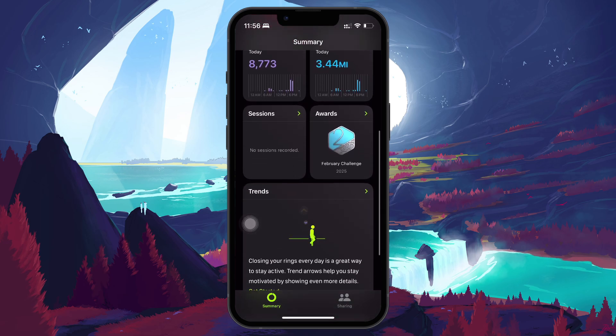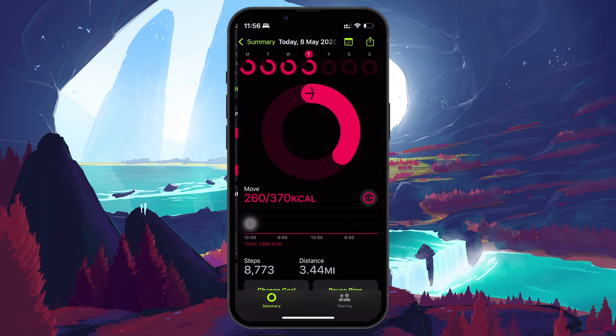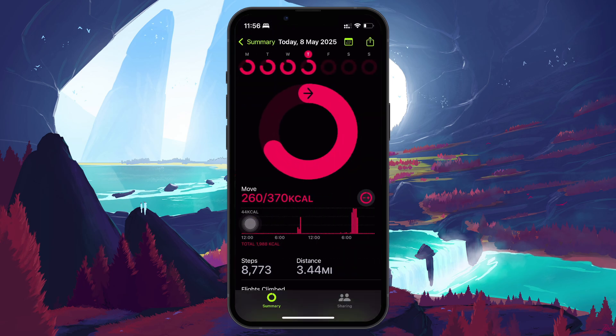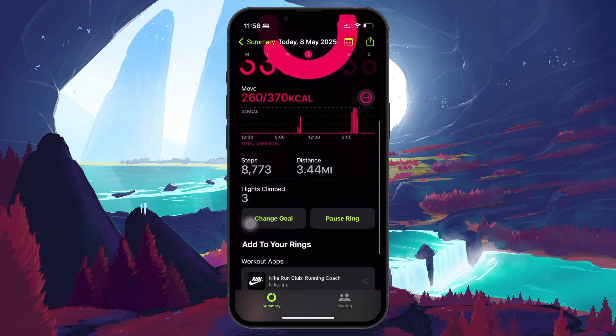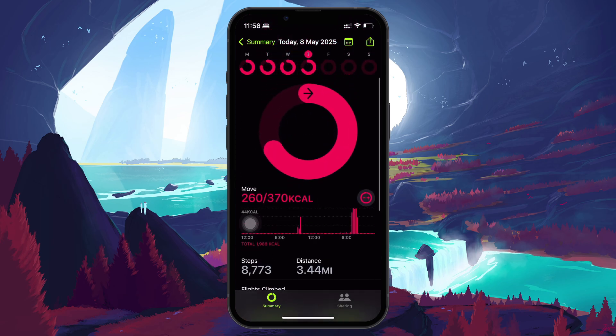Now your fitness app is fully set up. As long as you keep your iPhone with you, like in your pocket or hand, it will automatically track steps, distance, and active time throughout the day. You don't need an Apple Watch to use these features.